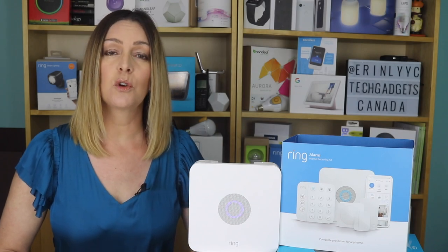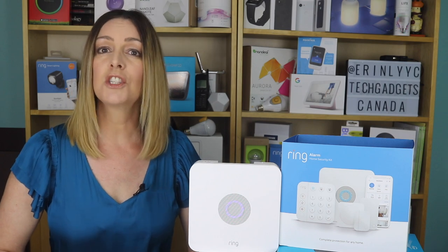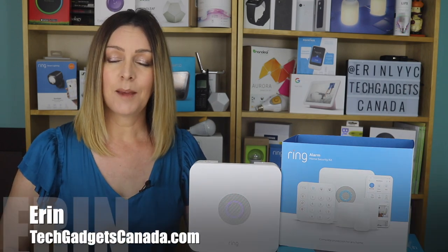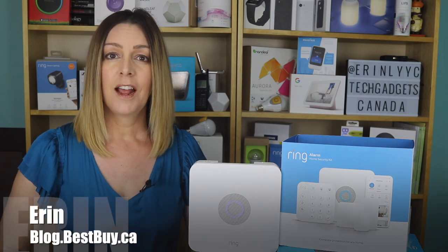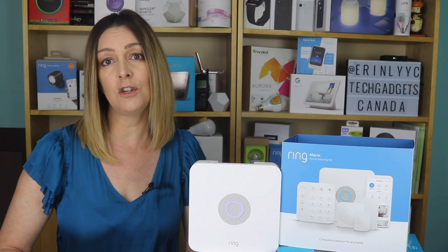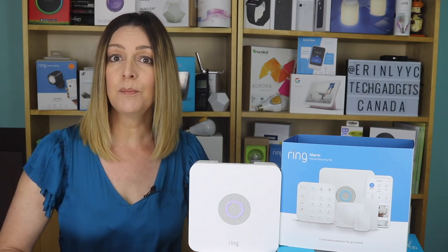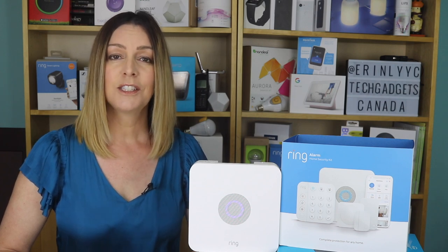Ring, the company known for its video doorbells, cameras, smart home lighting, and overall security, has just launched a brand new Ring Alarm wireless home security system. I'm Erin from TechGadgetsCanada.com for Best Buy Canada's blog, and the original Ring Alarm was meant as an easy way to DIY your home security and give you the option of monitoring too for an extra fee. So what's new with Ring Alarm Generation 2? I received the 8-piece starter kit to install in my home and test out, so let's dig in.